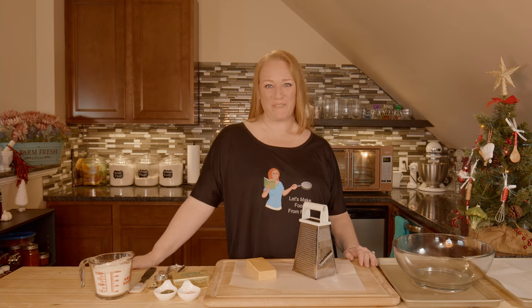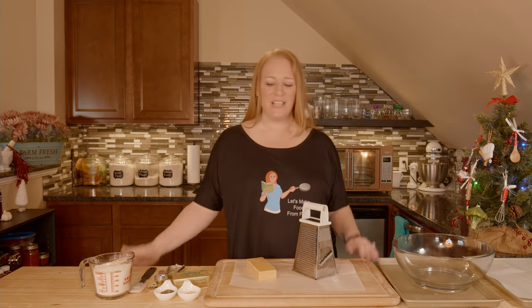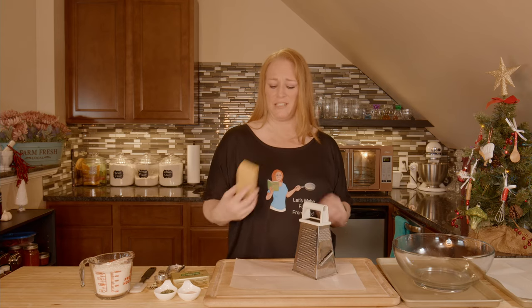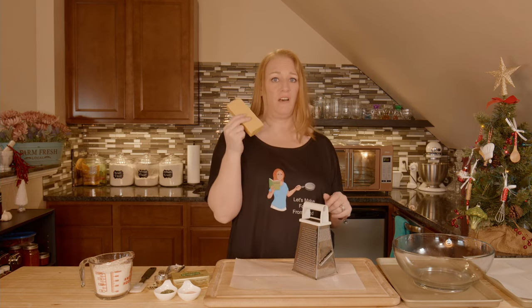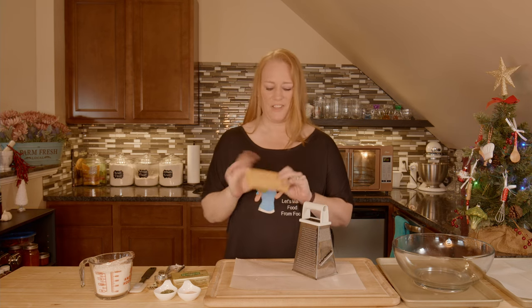It's another delicious day here in the Let's Make Food from Food Kitchen and today we're making some cheesy appetizer crackers. These are really easy. They have just a few ingredients, and you need to start with 8 ounces of a good quality sharp cheddar. Extra sharp cheddar is even better for flavor.